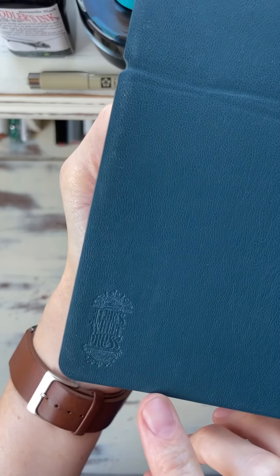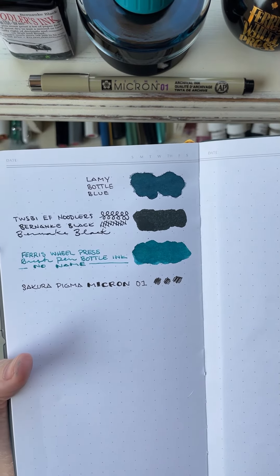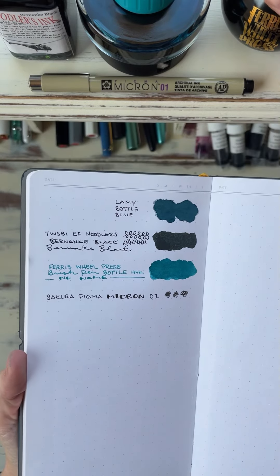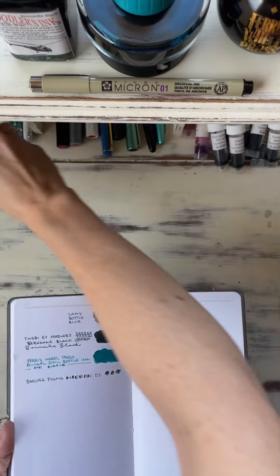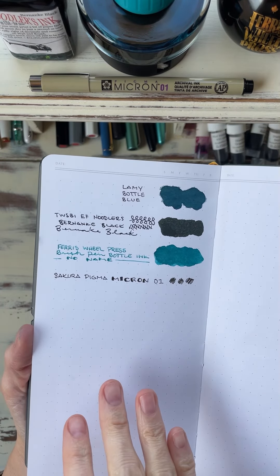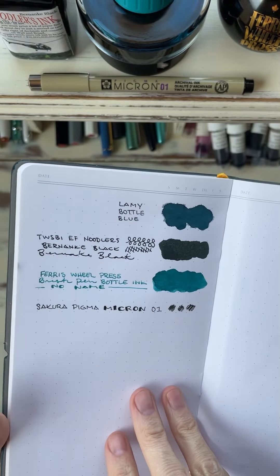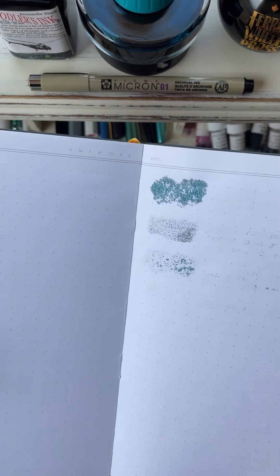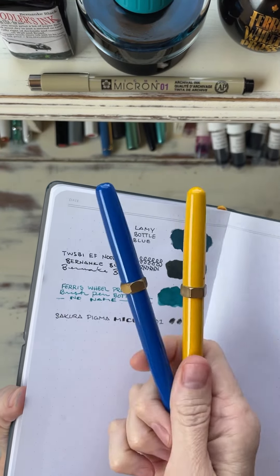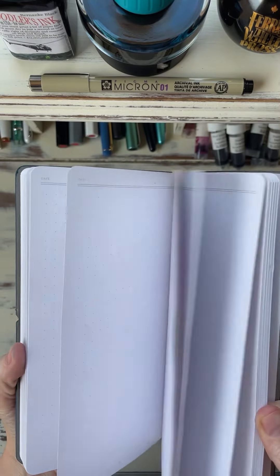The last one is Ferris Wheel Press paper. I don't know if they've changed their paper since I got my notebooks — probably two years ago, maybe more. You can tell by the feel of it and by the look, it's not fountain pen friendly, which is a little surprising because they have their own fountain pens and their own fountain pen inks, and then this is their paper. I'm wondering if maybe they have a fountain pen friendly paper that I don't have. The paper just absorbed the ink so quickly, and there's bleed through even writing with their own brush fountain pens and their own ink — it bled through really badly. So I'm guessing this is just maybe not their fountain pen friendly paper.